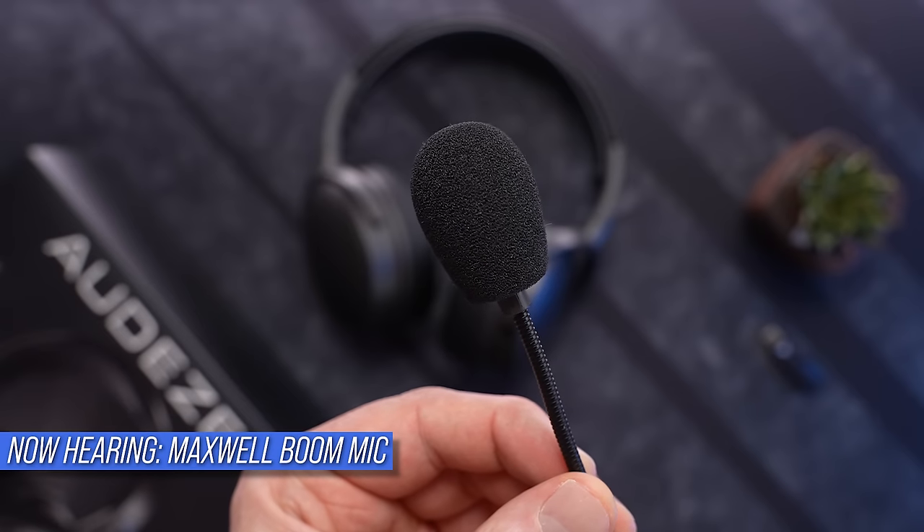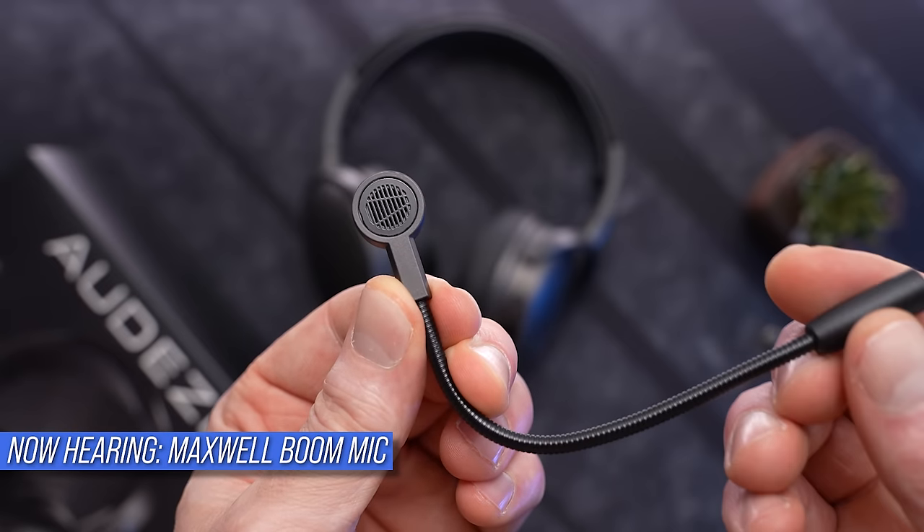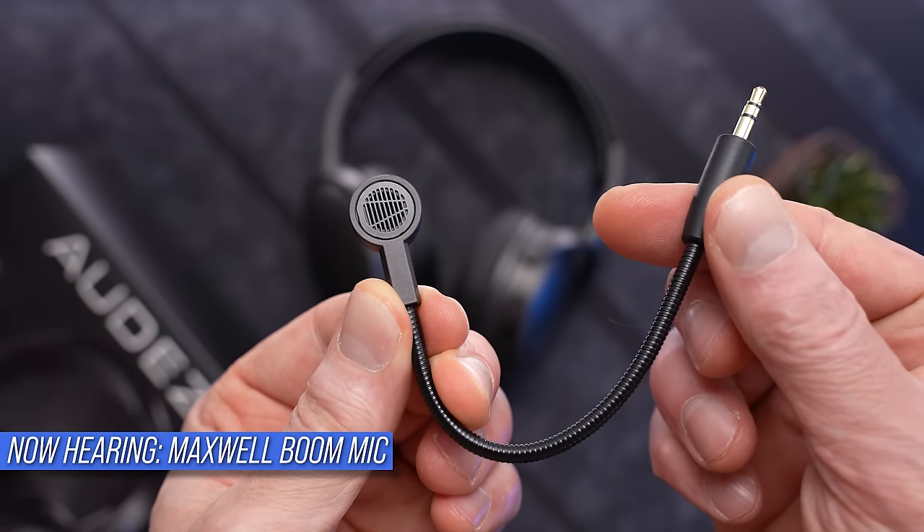Moving on to mic quality. Maxwell has two different mic systems at work here: the detachable boom mic, and a beamform mic array inside the headset itself. The beamform mics kick in automatically whenever the boom arm is not installed — they're definitely not going to win any awards for quality, but they will do in a pinch. As for the boom mic, it is a notable step up from the Penrose, especially in overall level. I'm not getting any wireless transmission sounds, no crackling, no weird artifacting, and the vocal range is pretty decent — and you are hearing this without any noise filtering applied at all.